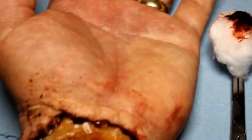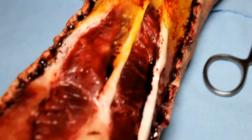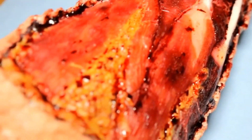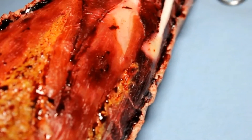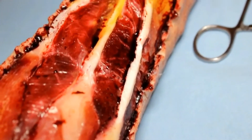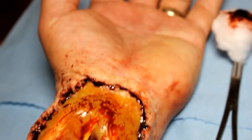Hi everyone, really proud to present this tutorial on my exposed forearm look. This is by far one of my most favorite pieces as it has that wow factor — it really makes people double take to see if what they're seeing is actually real or not. If you like this tutorial, please give me a thumbs up, subscribe to my channel, and leave me a comment below if you think you'll give this a try.